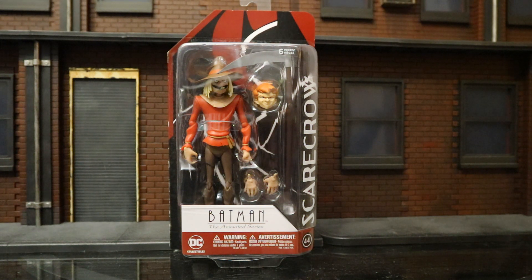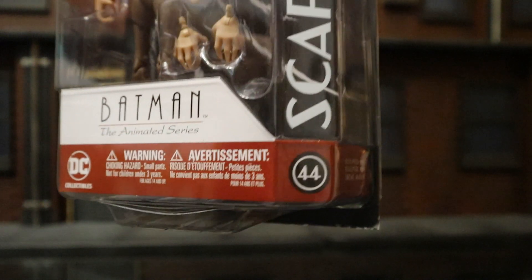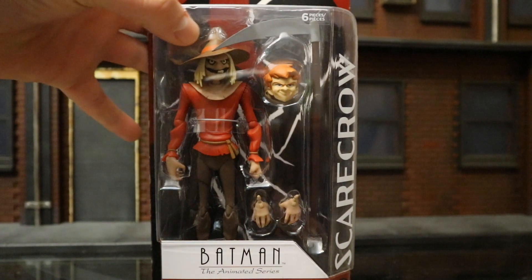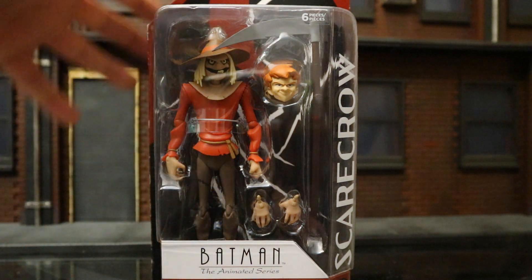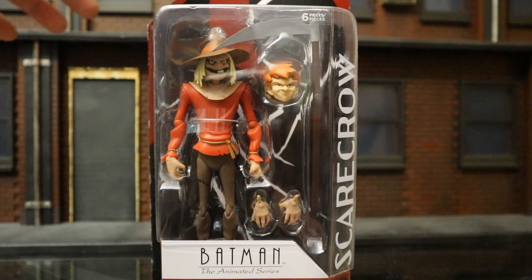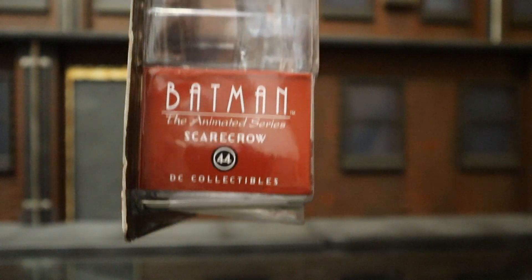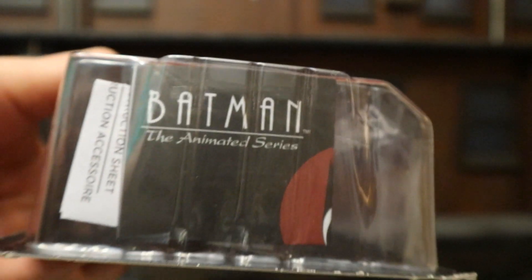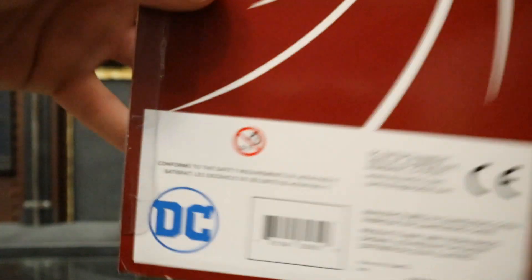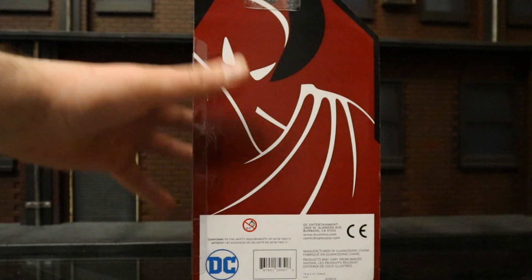Let's go ahead and check out the packaging. As you can see, Batman the Animated Series — this is apparently the 44th figure in the line, Scarecrow. You can see him in the package, standing, with two additional hands totaling four. He has a Jonathan Crane head here and a sickle or scythe in the background. Nothing going on up top or on the side except Batman the Animated Series, Scarecrow, figure 44. On the back side there is a barcode as well as a bunch of credits and simply the Batman the Animated Series logo.